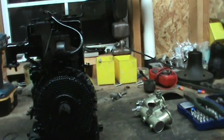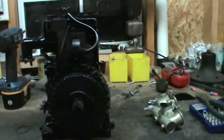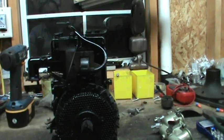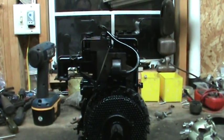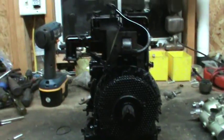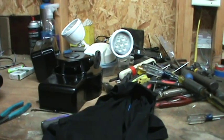The guy I got it from said it hadn't been run in 10 to 15 years that he knew of, so you can guess it was probably 20. I checked the gas tank — it was actually clean — but I brought it to work, sandblasted it, and apparently there were some thin spots in the metal. I blew clean through it in several spots, so with the help of eBay I bought another fuel tank and another blower.